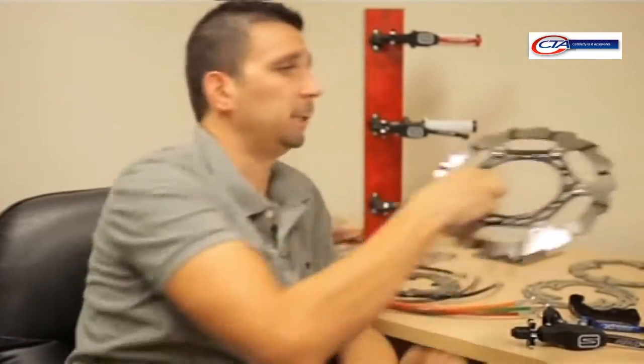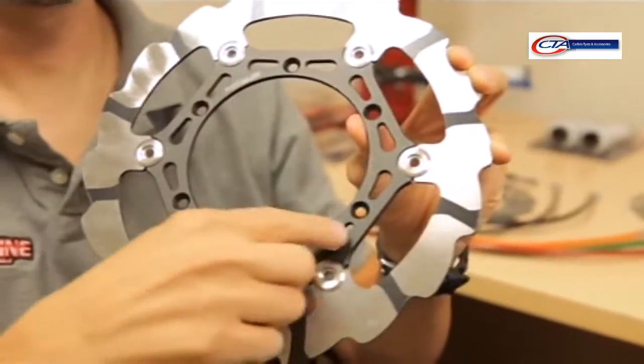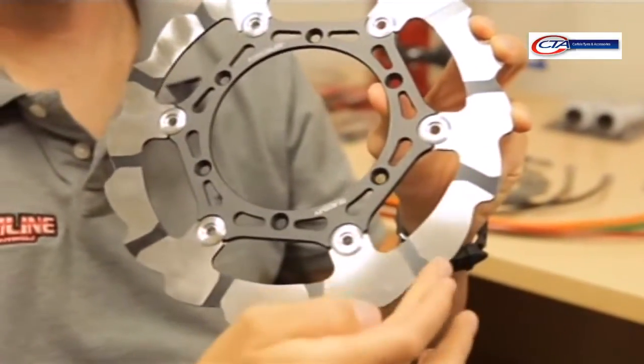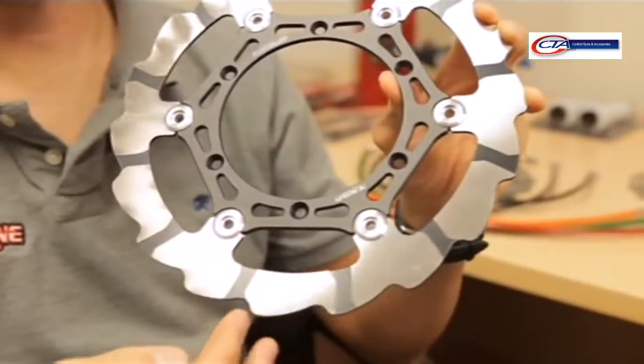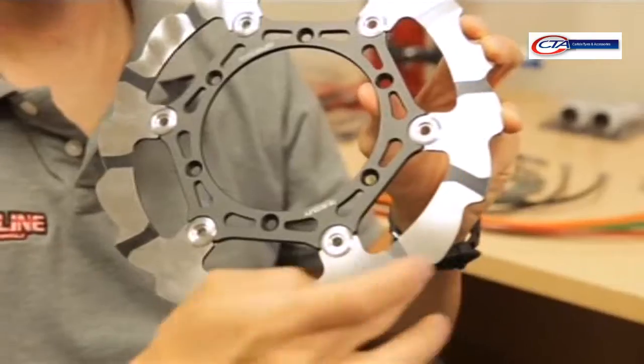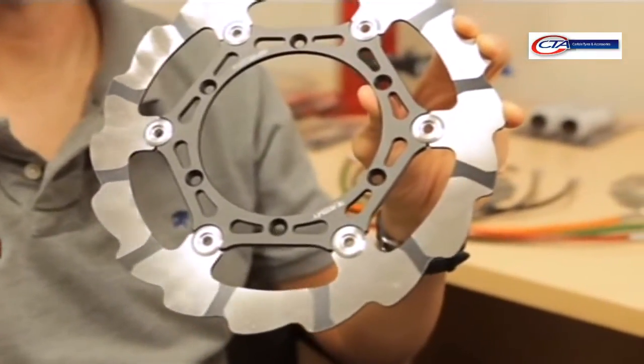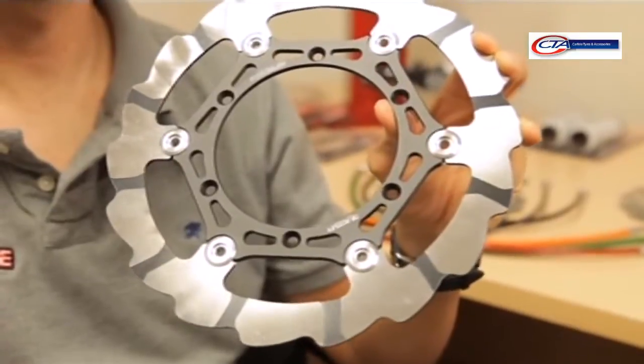We do a full line of brakes. Our factory 270mm rotors are actually pretty unique. We use a high carbon content 420 stainless material for the disc and a CNC machined inner carrier. They're a lot lighter than stock, even though it's a larger diameter. We have our factory grooves here. Basically what the grooves allow is to dissipate the gases in the dirt while keeping the temperatures low. So during high braking situations, the rotor's not going to get as hot.